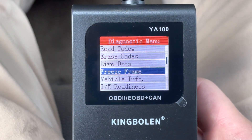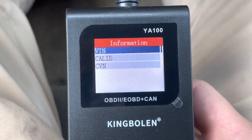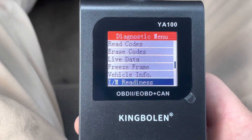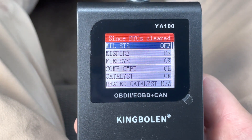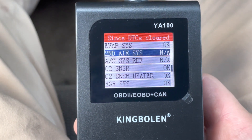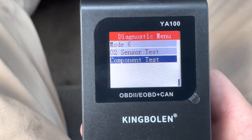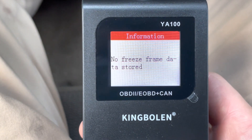You can freeze frame and get the vehicle info. You can get the VIN number — the VIN shows up. IM Readiness shows you all the components: misfire, catalyst, heated catalyst, O2 sensors, EVAP system. This is very informative for what it is. You also have O2 sensor and component test. Going to Freeze Frame — no data stored.